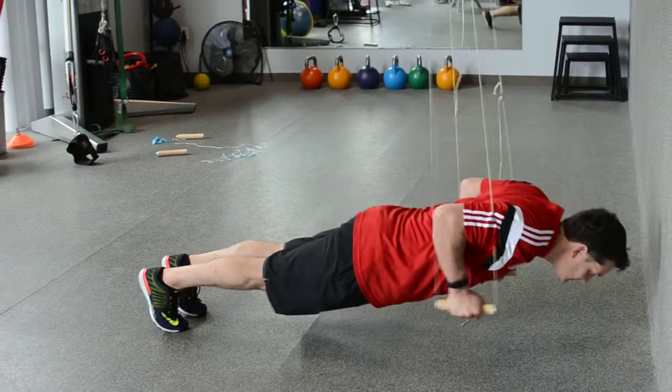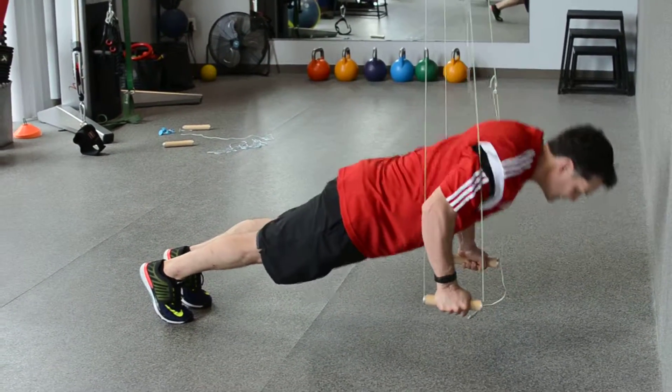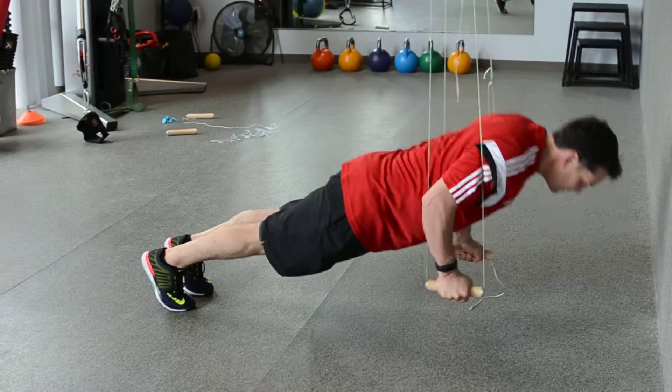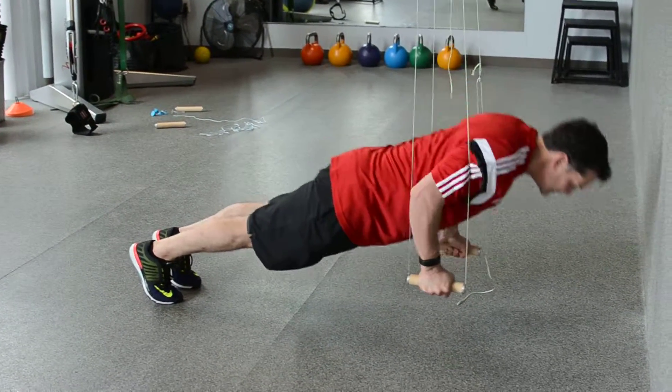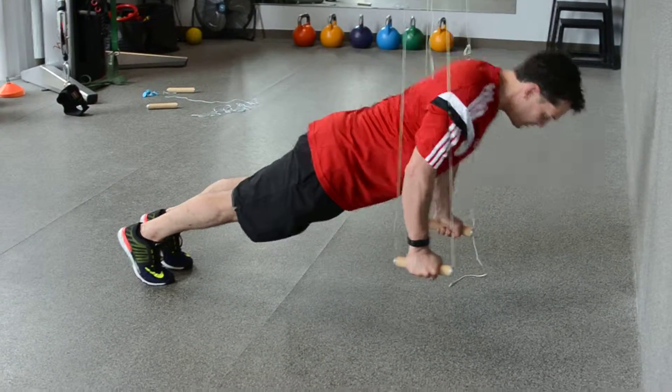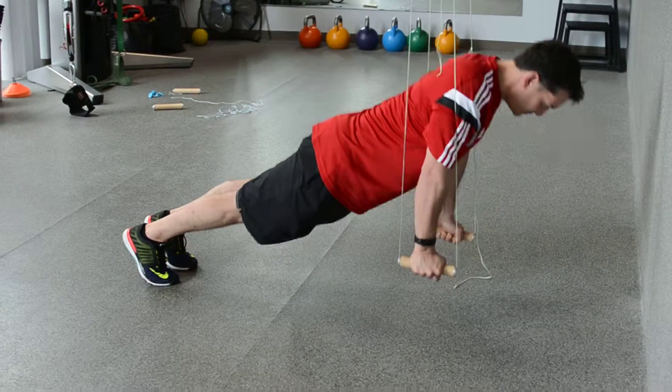Monkey Bar Suspended Push-Ups. Fully lengthen your monkey bars and bring yourself into a plank position, feet hips distance apart. As you inhale, bend your elbows to a 90 degree angle. As you exhale, press into the monkey bars, tighten your glutes, draw your rib cage down, and return to the plank position.